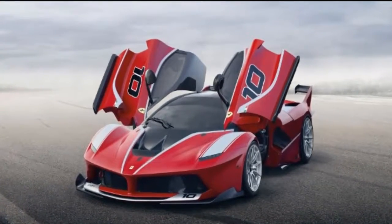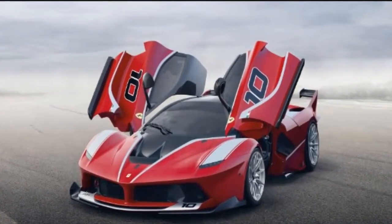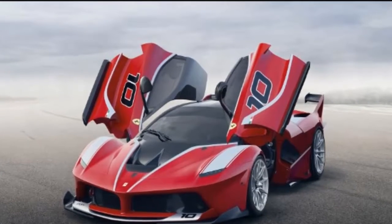Yes, the FXXK Evo is a monster of all LaFerrari — keep reading my full review to find out more.